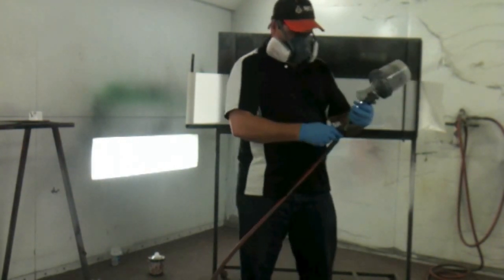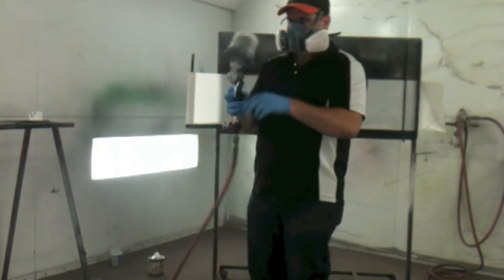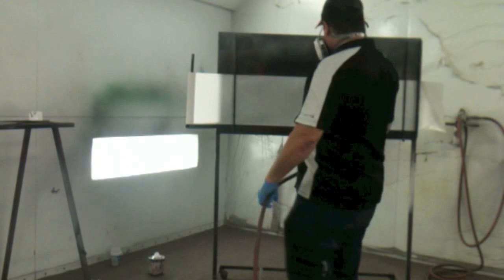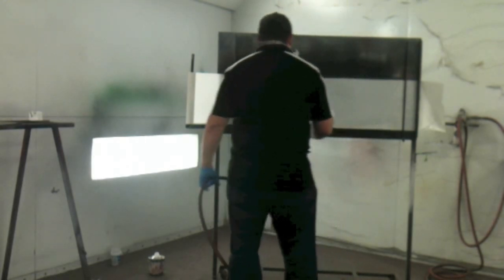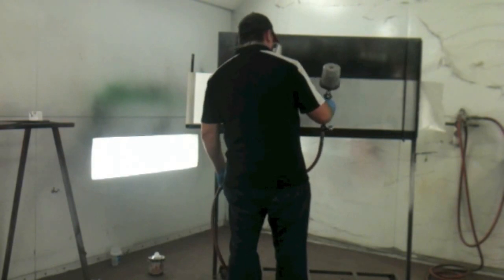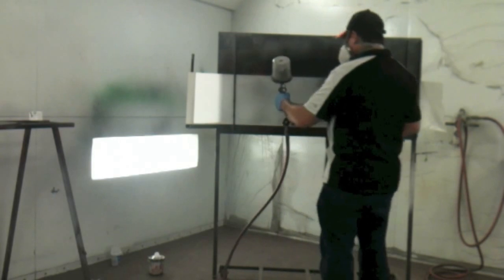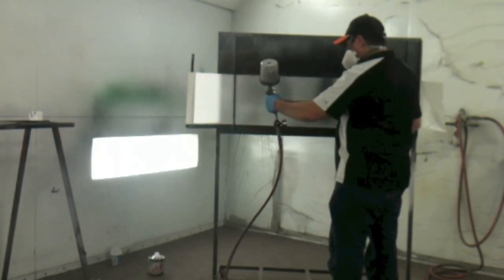Now I'm just going to shoot a little test pattern to show you how this gun is shooting and how the pattern should look. You want a nice, wide pattern that's even — not heavy on top or bottom, not heavy in the center or on both ends. Just a nice, even pattern.